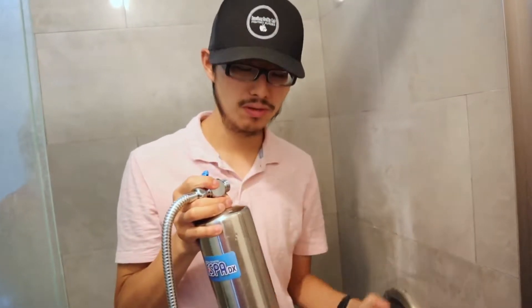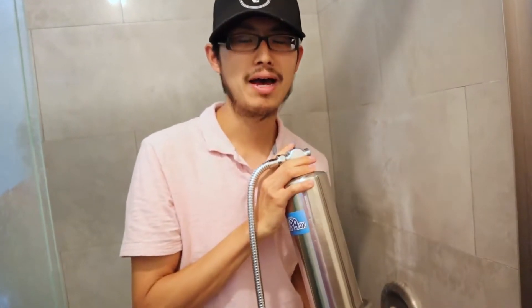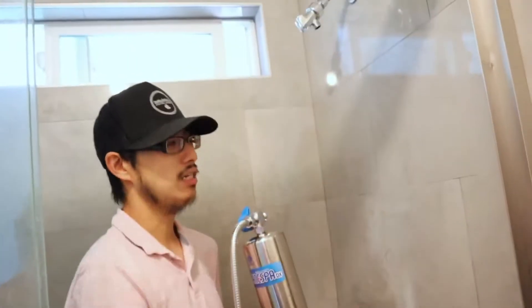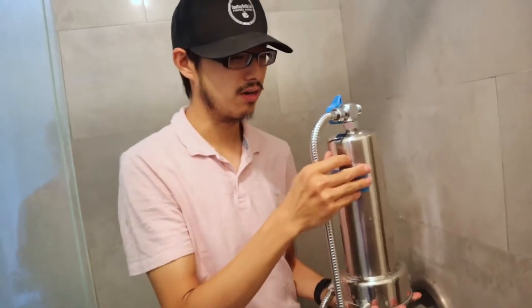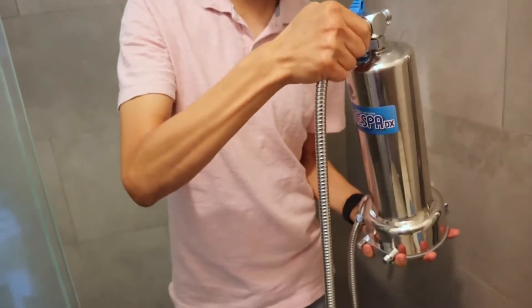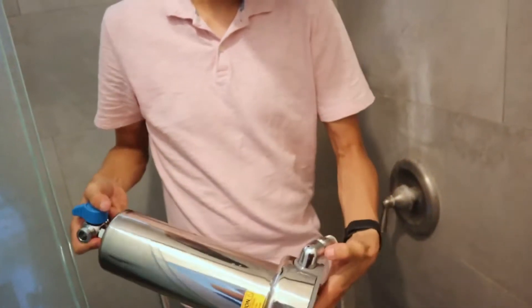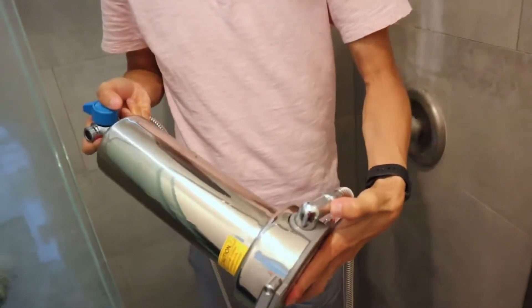It's really simple guys. They give you three tubes. Unless you have a bathtub you're going to use the third tube, but this is a standing shower right here. I already pre-installed one tube up here next to the blue, and then the other one on the bottom right here.